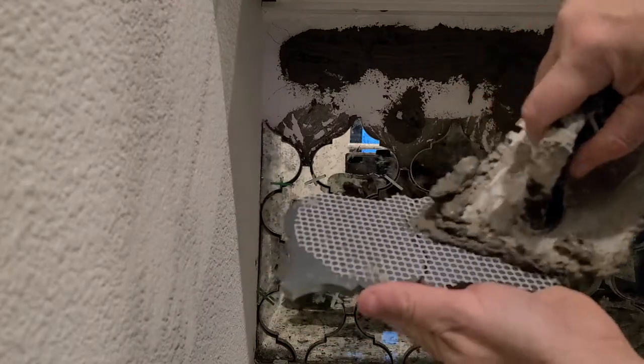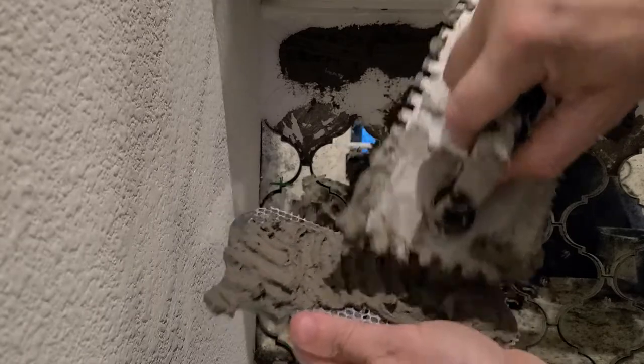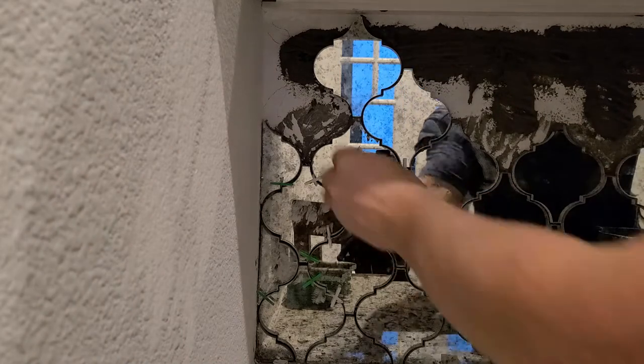For the top row of tile, I wasn't able to get mortar into all the nooks and crannies, so I did my best getting it across the top. Then I just put mortar on the backs of each individual piece of tile to make up the difference.